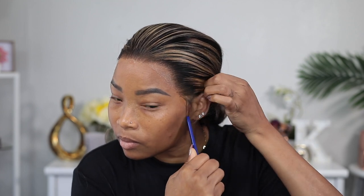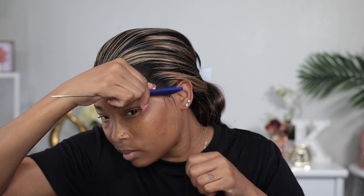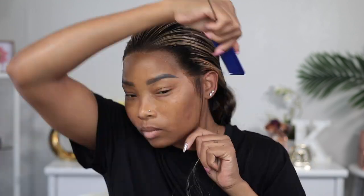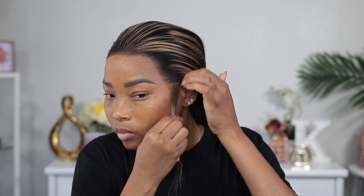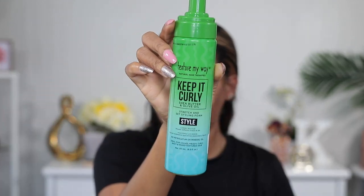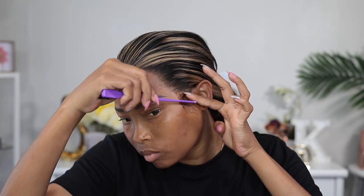Now I'm gonna go ahead and take some sideburns out. I'm also gonna do some baby hair today because I'm feeling like it. To sweep this baby hair in place I'm gonna be using this mousse called Keep It Curly — I found it on Amazon.